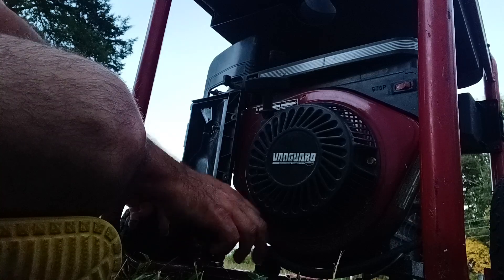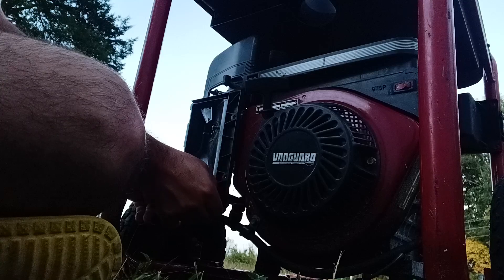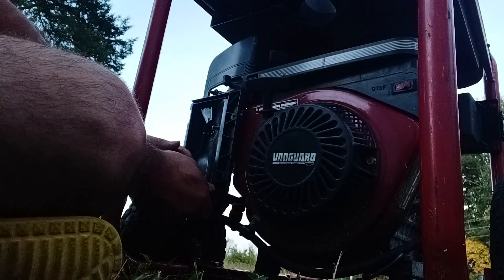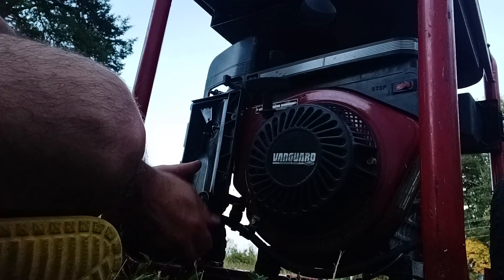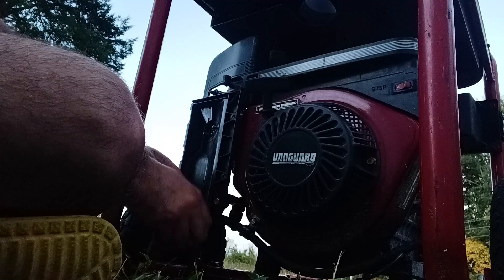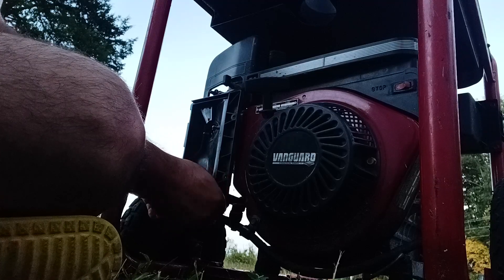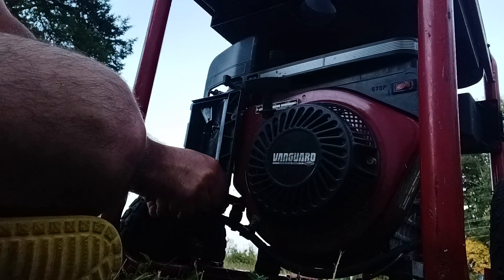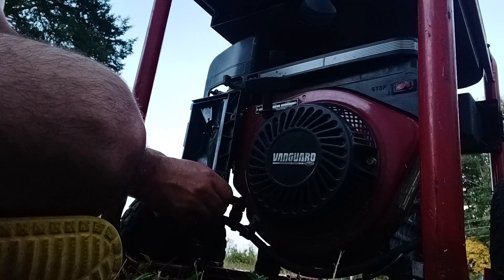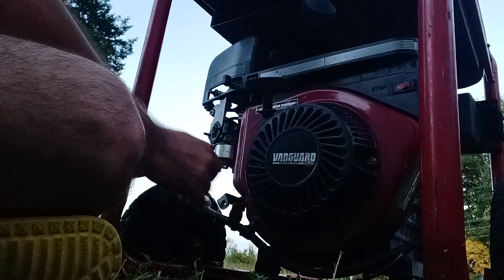Thanks to James from YouTube — if you watch my videos, I know he did a video on one of these. That generator didn't have the same problem this one has. I think it was a no-start video, but he did videos on capacitors before.